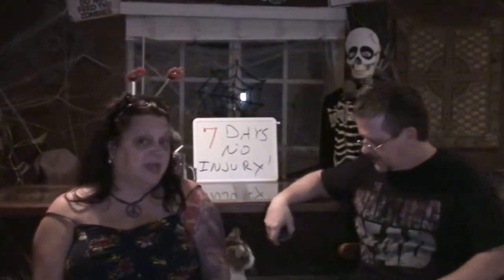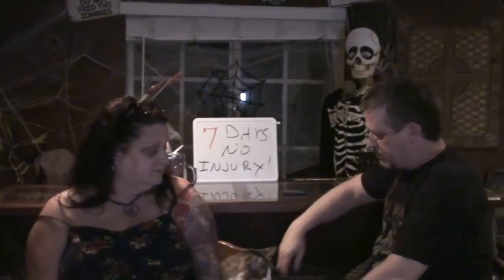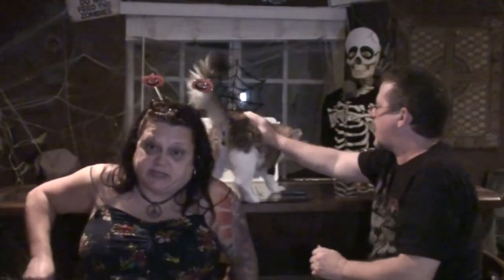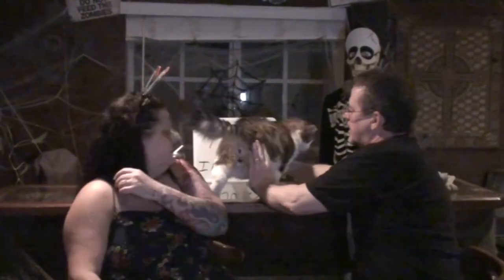Hey everybody, guess what time it is? It's time for Boomer to come here — come on! So I can sit down. There's Boomer.